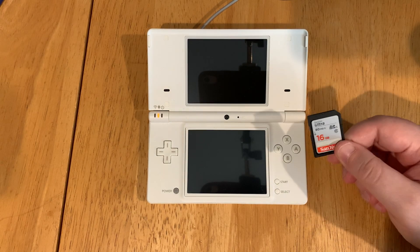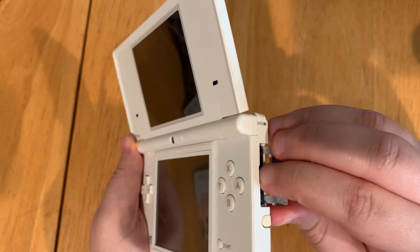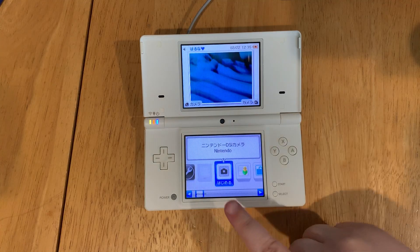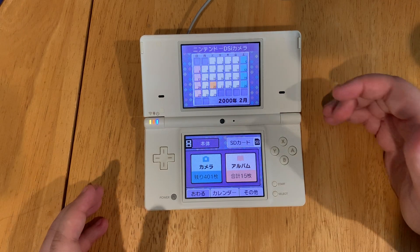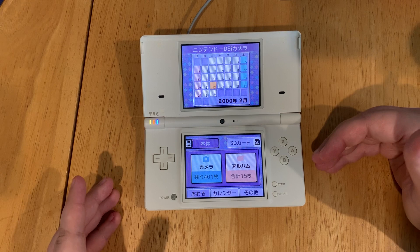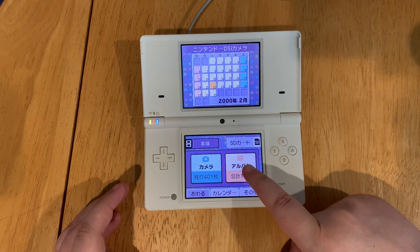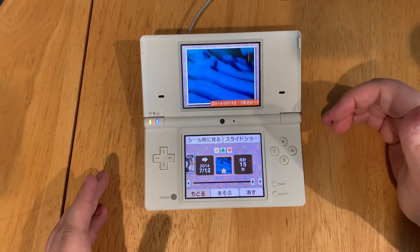Now safely eject the SD card from your computer and put it in your DSi. Once it's in, power on the device and go to the camera option. You may have to go through a tutorial for the DSi camera. Once you've gone through that tutorial, click on the album button. This creates a folder on your SD card.